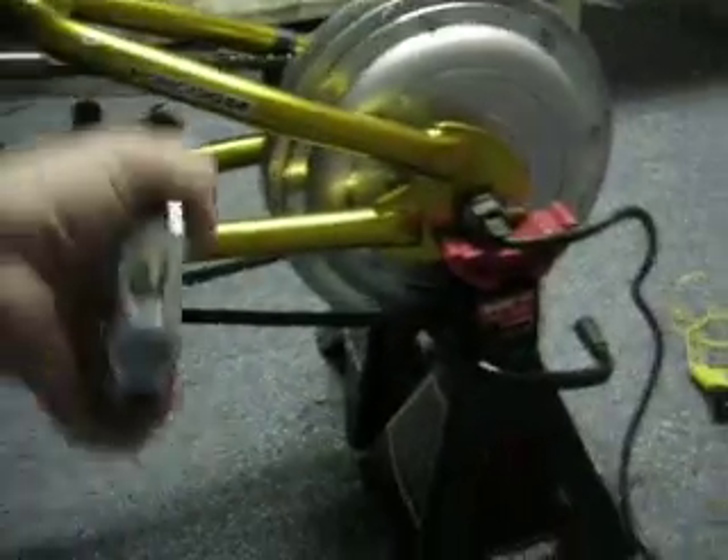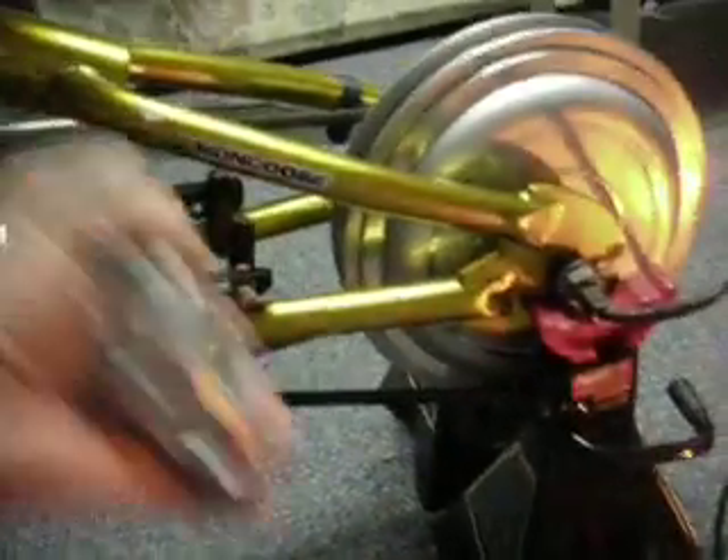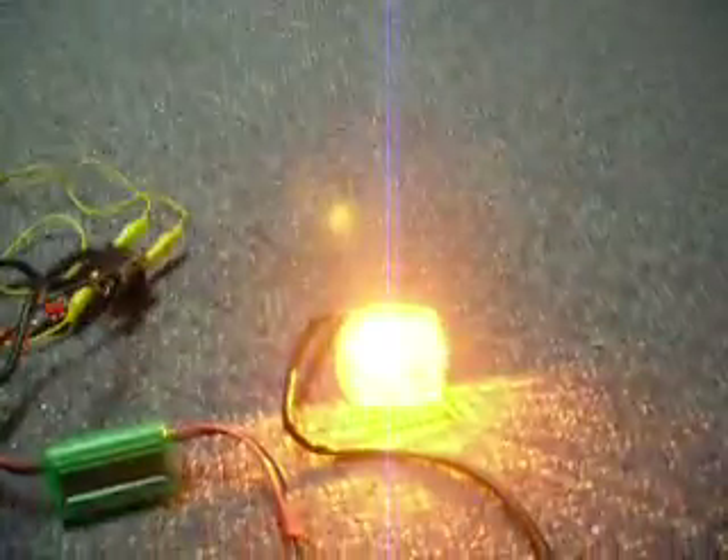So, as you can see here, with very little effort and very low RPM of turning this motor, I'm getting the bulb to light with no problem. If I look at my power meter, with just my hand spinning it, I can easily get 40 watts of power.